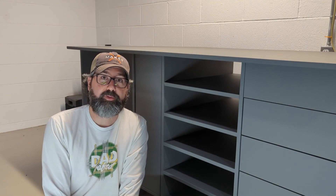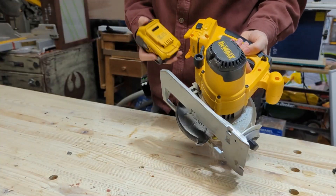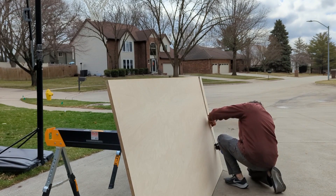Alright, enough with the talk — let's get on with the build. My tool of choice for most of the cutting? The circular saw. I just find trying to cut down these full sheets of plywood by myself a little too challenging to do on the table saw.